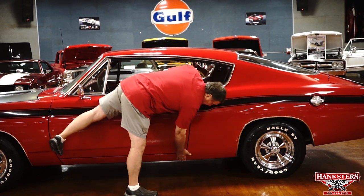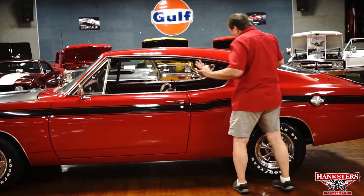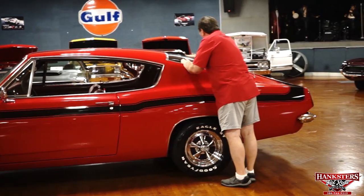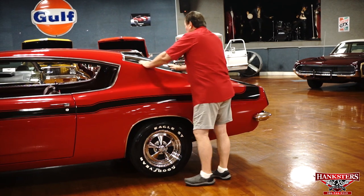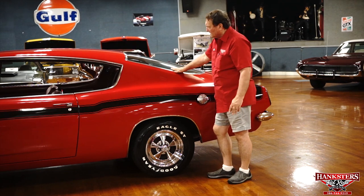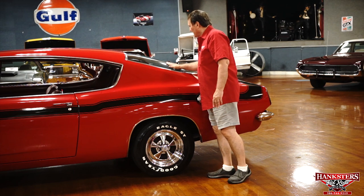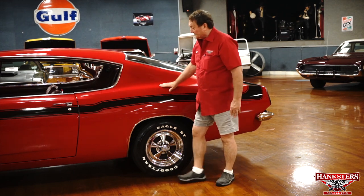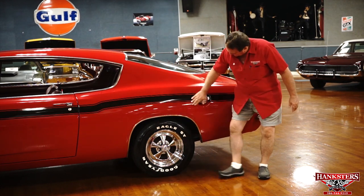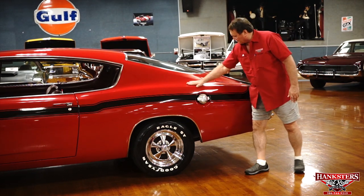Door to the quarter panel — very nice, very acceptable. The trim around the huge back window is real nice. The back window appears to be tinted — a little darker than the windshield. The lift molding is really, really nice. Fast fuel gas cap with the Plymouth Dodge trademark.